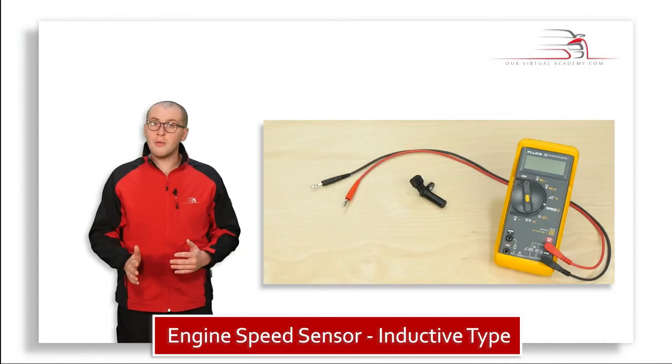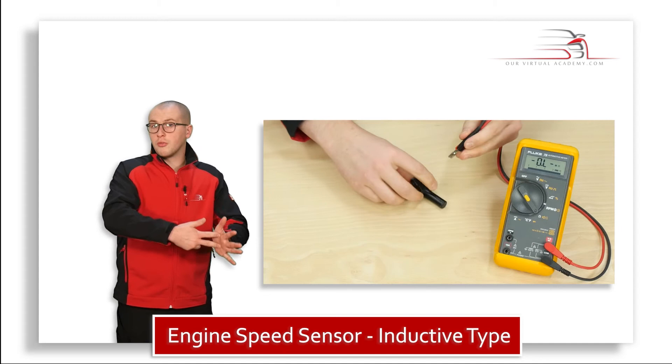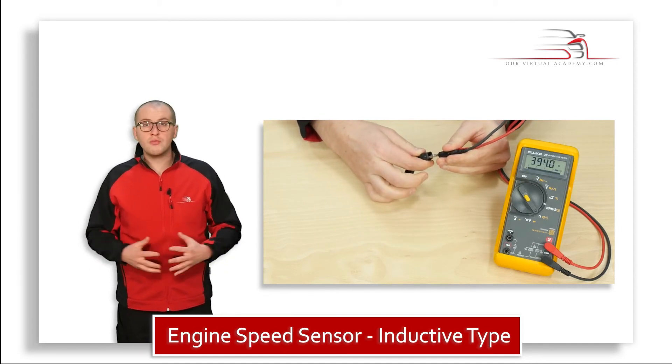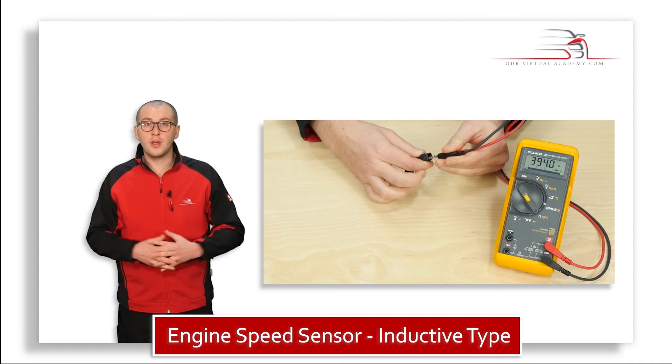To carry out this test, I'll set my multimeter to measure resistance, then I'll connect the red and black probe across the terminals of the sensor. I have a resistance reading of 394 ohms. I'm happy with that reading as it's within the manufacturer's specification for this vehicle.